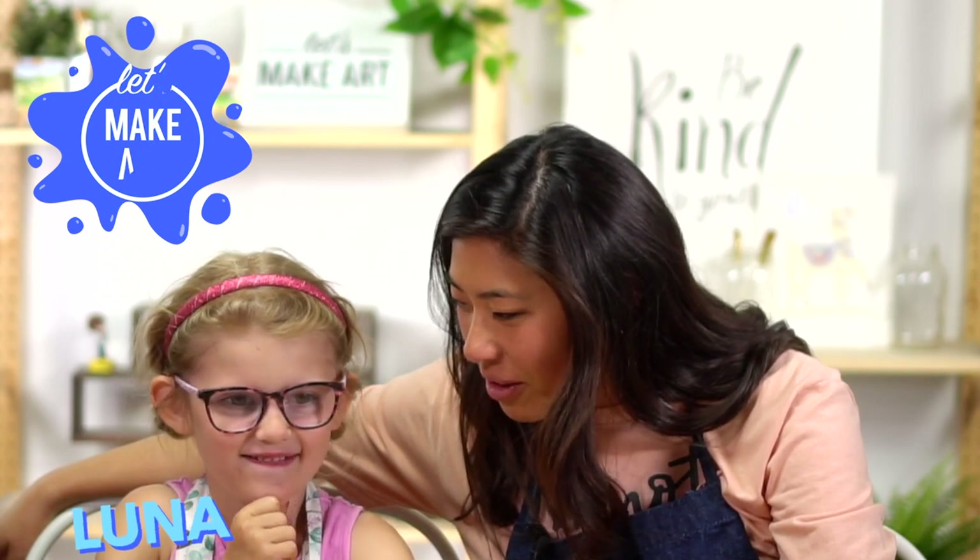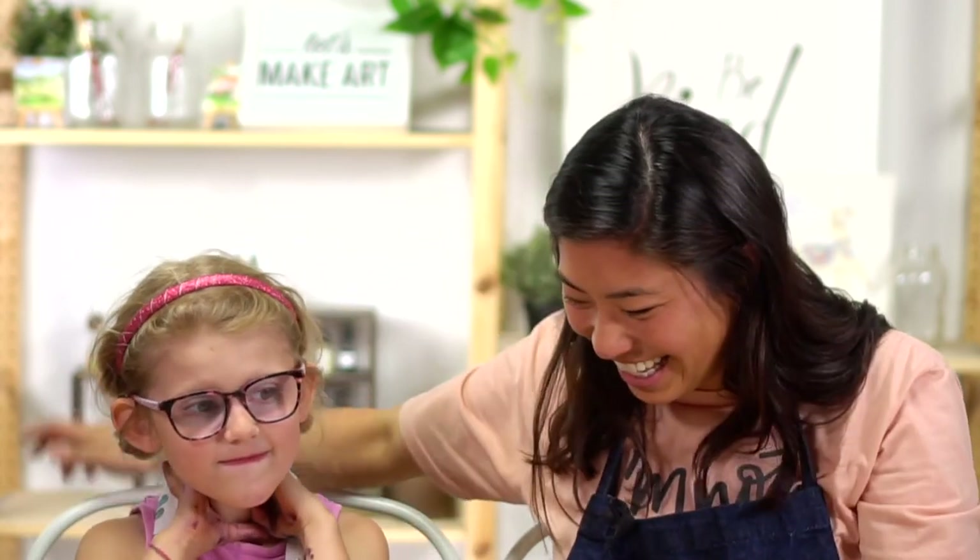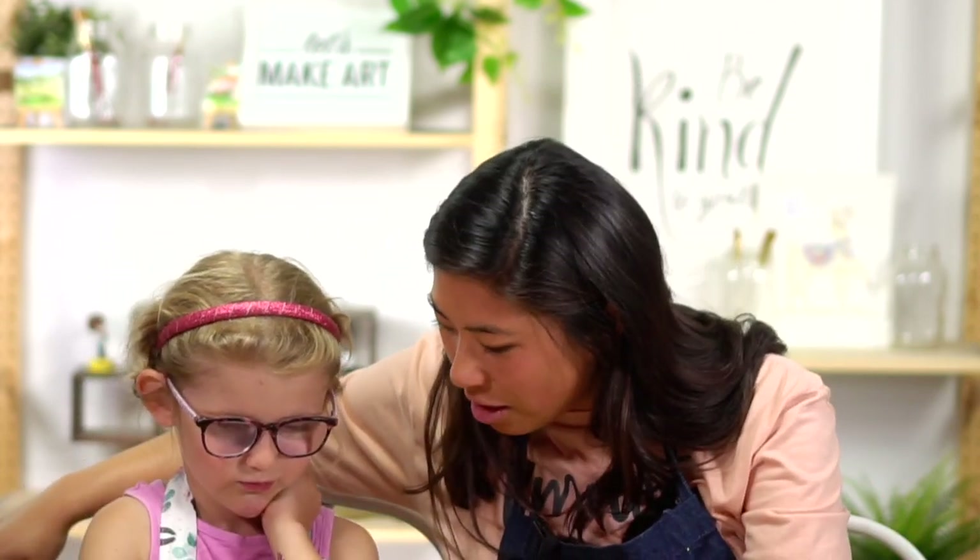How old are you? The day after tomorrow is her birthday. It's exciting. And you are here to paint with us and we're doing our Let's Make Art Matter.